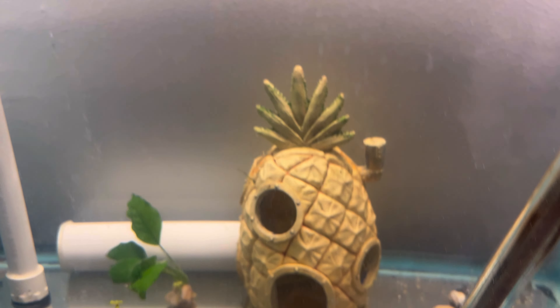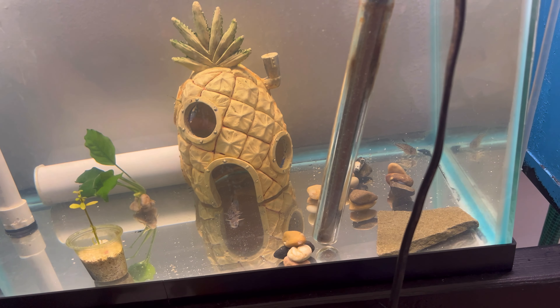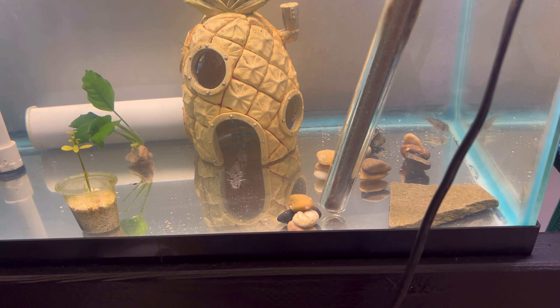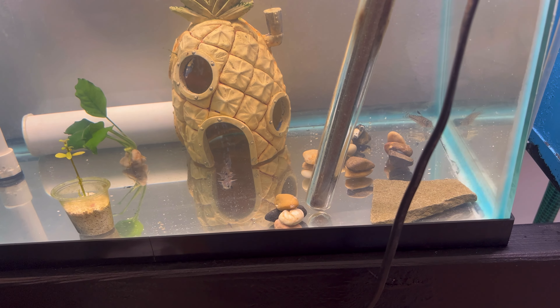Let me show you guys what it looks like. If you look carefully, I put this little pineapple here just to give them a little place to hide and a bit of structure. These are all DIY rocks — I just grabbed a bunch of rocks and used silicone or crazy glue. You can see one back there, two, and number three is over there.